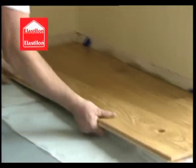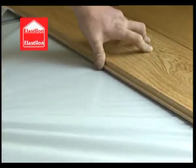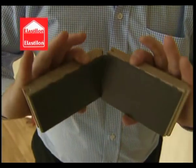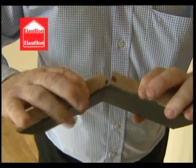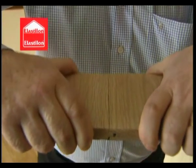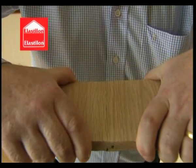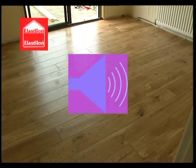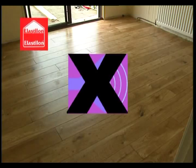Professional fitters have claimed Elastalon saves time by up to 70% compared with traditional installation methods. From a security point of view, Elastalon has no competition as it allows for any faults or problems to be easily rectified. Since Elastalon is directly connected to the wooden floor, it has exceptional sound deadening properties, which result in a quieter room above and below.